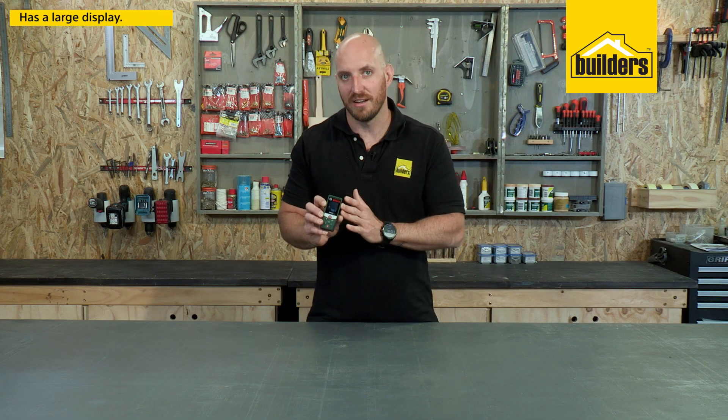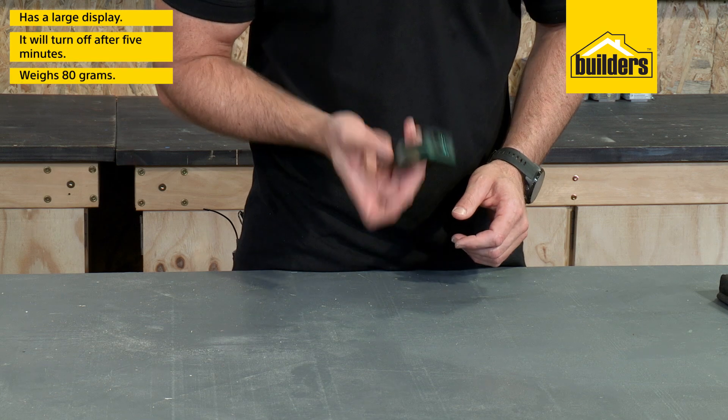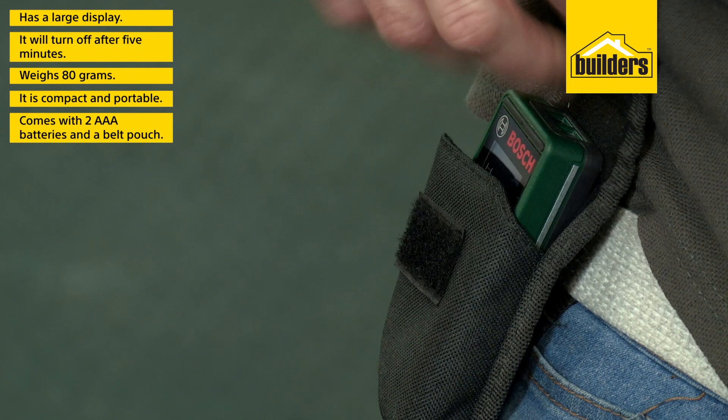The device has a large colour display so it's easy to read, and will turn off automatically after 5 minutes to save batteries. It weighs only 80g and is very compact and portable. It also comes with 2 AAA batteries and a belt pouch.